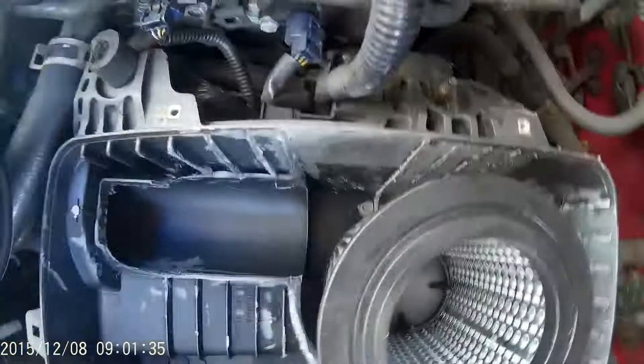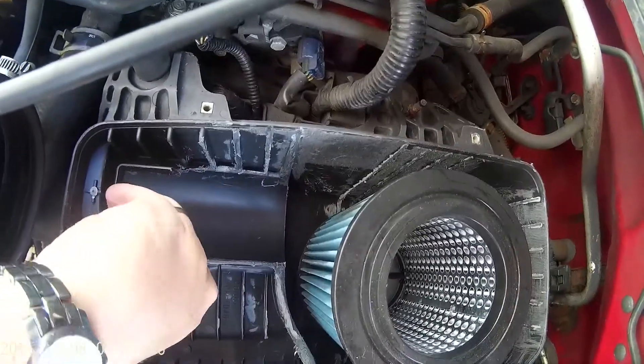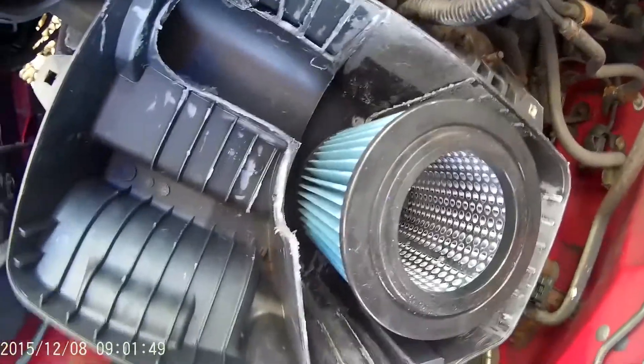It sits on there. Obviously, if you are going to do it, just make sure you've got all your little bits of plastic out of your airbox before putting your filter back in. Last thing you want is a chunk of black plastic going down into your throttle body.